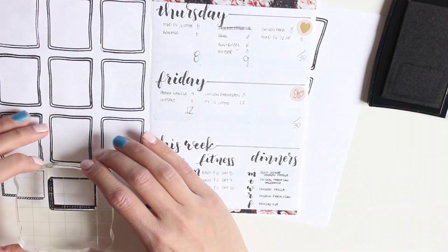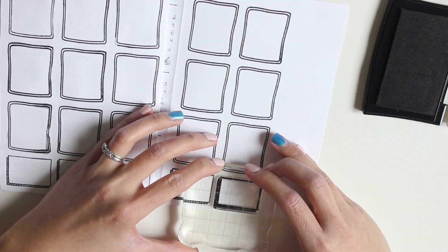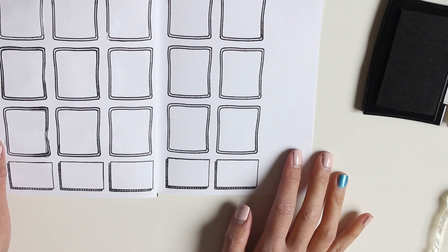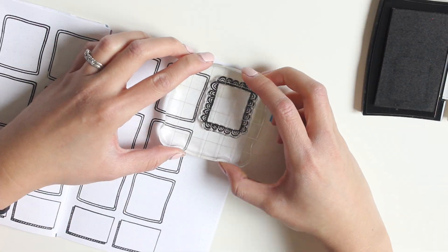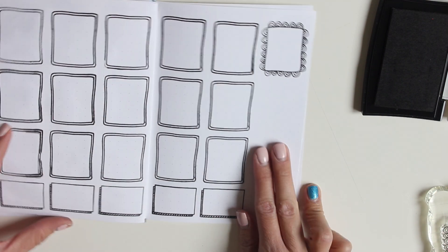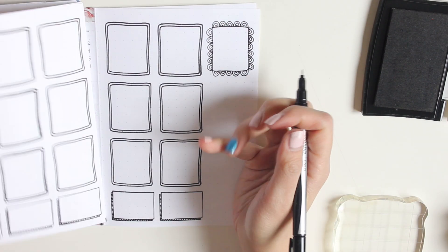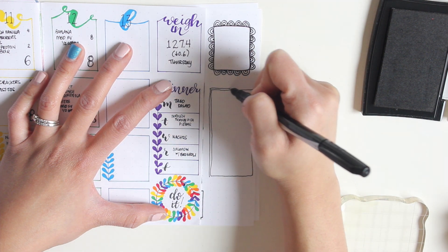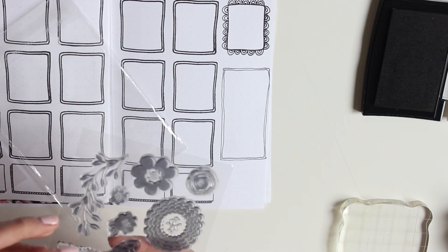I'm going to use one of the other doodle boxes to notate the fitness portion down at the bottom. I'm a pretty messy stamper — if I get ink on my hands I won't notice until I see my spread is a little smudged. Now I'm creating a scallop box for my weigh-in for the week, and for dinners I don't have a box big enough so I'm just going to draw one to look like the doodle boxes from Studio L2E.